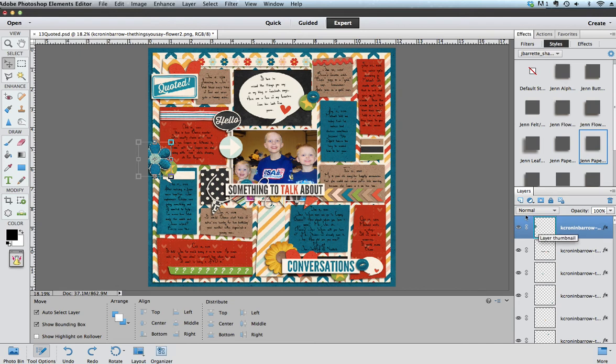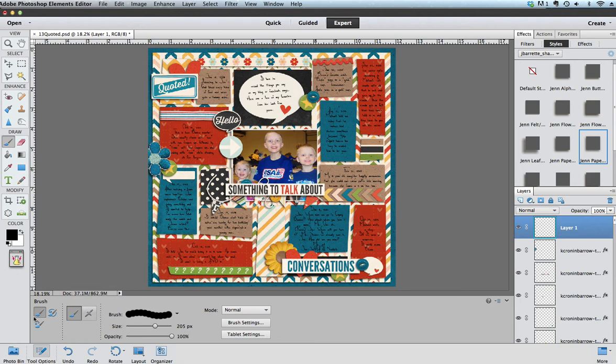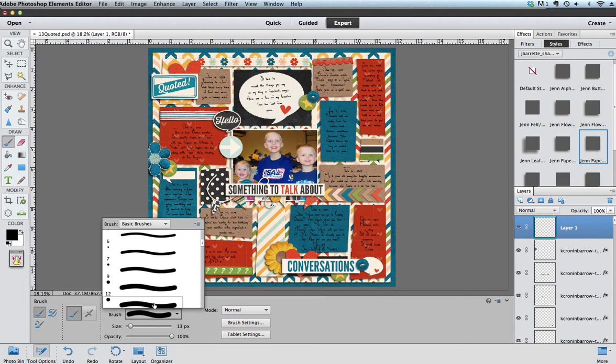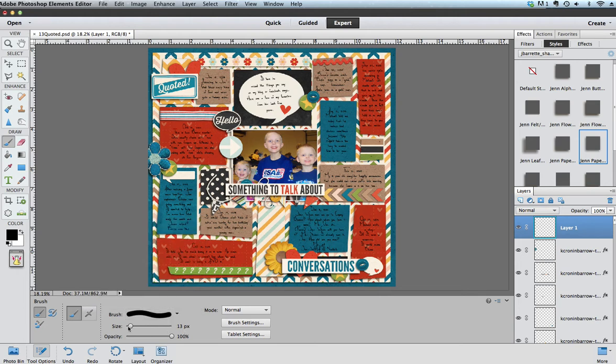We're going to start by adding a new layer so that I can draw my scallops in a new layer. Scalloped edges are going to be created using the brush tool. You want to make sure that you have your default basic brush, and then in the middle here you will see a pop-out menu for different brushes. What you want is just one of these circle brushes because we want a scalloped edge to be the shape of a circle — it doesn't really matter which one you pick.